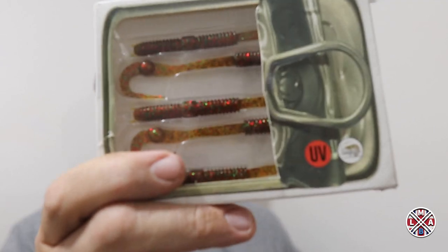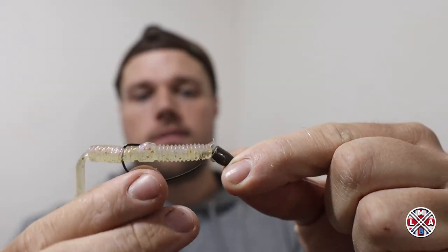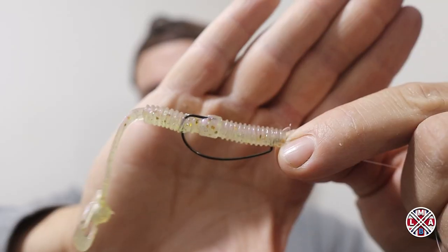Next we're going to switch baits and go with the finesse fillet worm — it's a little bit longer and thinner, still floating, still super stretchy. I'm going to cover two rigs at once. If you're fishing somewhere a little bit more weedy and you don't want to get snagged, you can fish TPE baits on a Texas rig. I like to keep my Texas rig super simple — no stops or beads, just a tungsten bullet weight on some fluorocarbon with an offset hook, a size 1/0 for this bait.